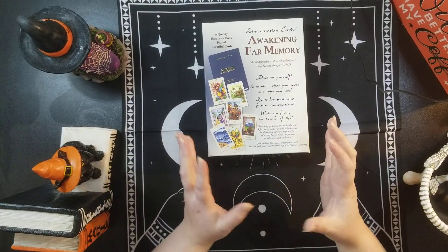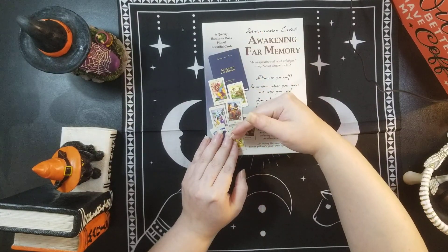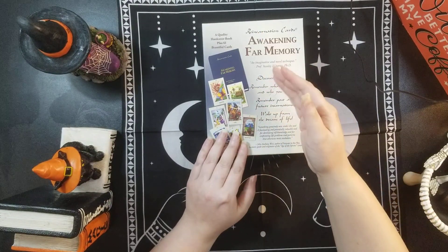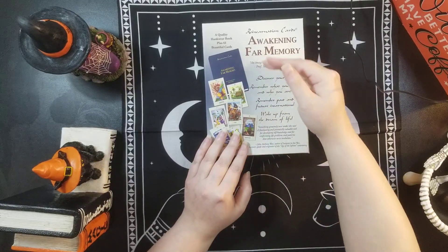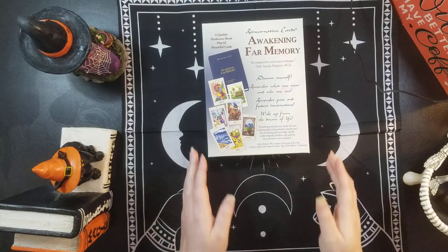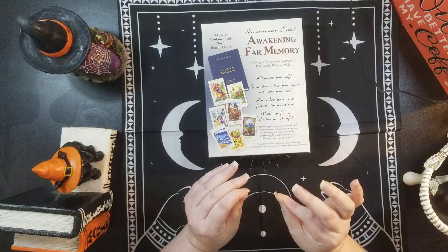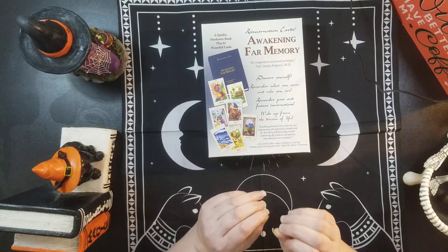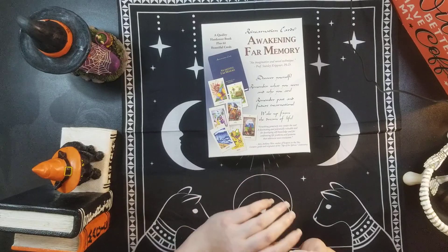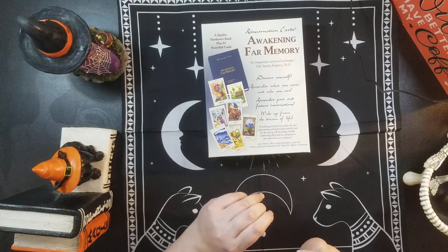They do come plastic wrapped and they are split in two different piles. So we have the Reincarnation Cards: Awakening Far Memory. Discover yourself. Remember what you were and who you are. Remember past and future incarnations. Wake up from the dream of life.